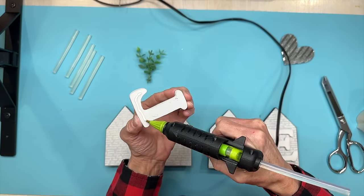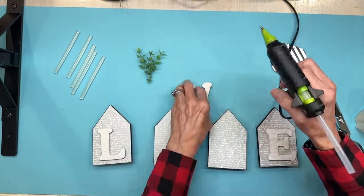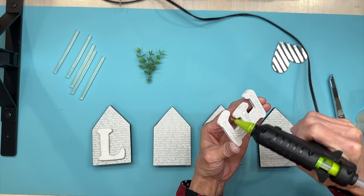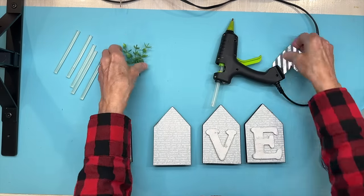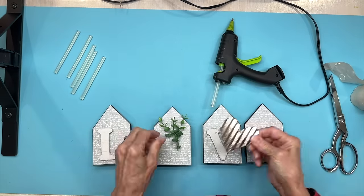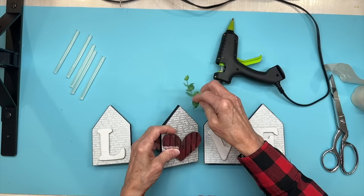Next I'm assembling — putting the L on the first one, a heart on the second for the O, then the V and the E. Make sure they're all about the same height — I put mine about a quarter inch from the bottom. The heart I got at Dollar Tree and I'm attaching it in the center with 3D glue dots on the back so it stands up and I can add some greenery. Use any heart for the O, get it glued on good, then take greenery and stick it in the top part and glue it in.